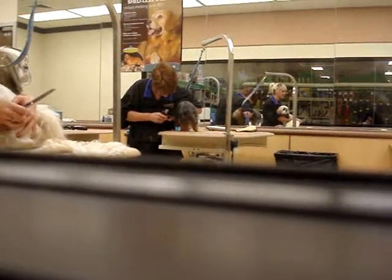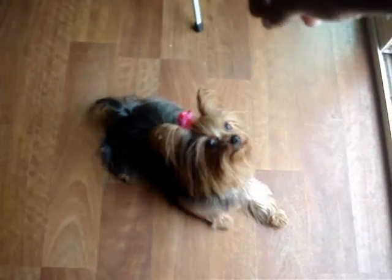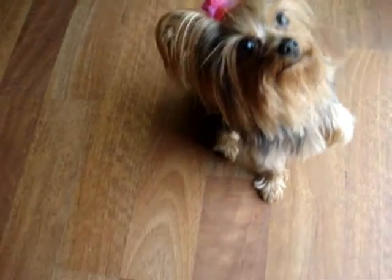BB is acting out — oh my god, this is so embarrassing. Do you see how BB is acting? I feel so bad right now. New cut BB, you like it? Come here — sit pretty! Hold it. Good girl. Okay, and that is BB's cut. See you guys later, bye! BB got her new haircut and it looks really pretty. She's trying to be a snob right now because she's trying to eat.